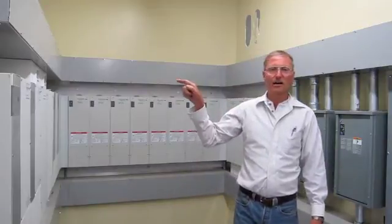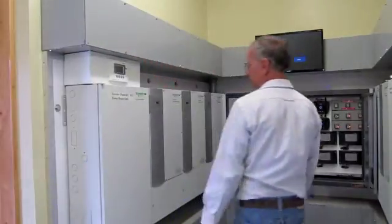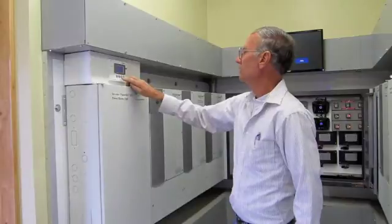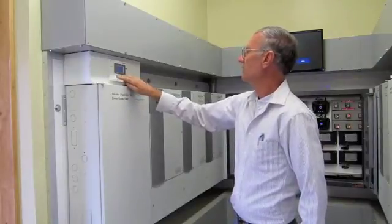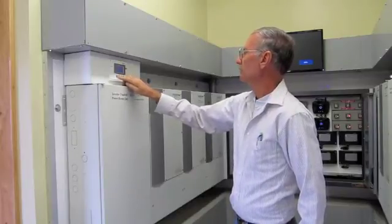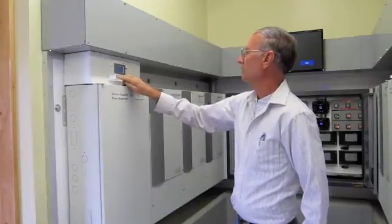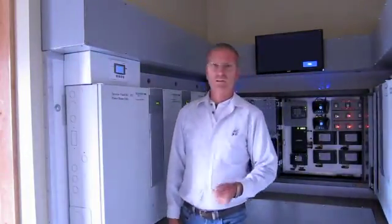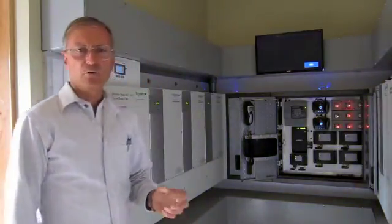We're going to take the inverter out that runs the lighting in this room so you can actually see how long the delay is. Okay, so now we're going to simulate a power outage. Here we go. Lights went out — and you'll notice that some lights went out here. Now the generator starts. There will be approximately a five-second delay. And there you go — you're on. That would be the longest power outage you could possibly have if it went down.